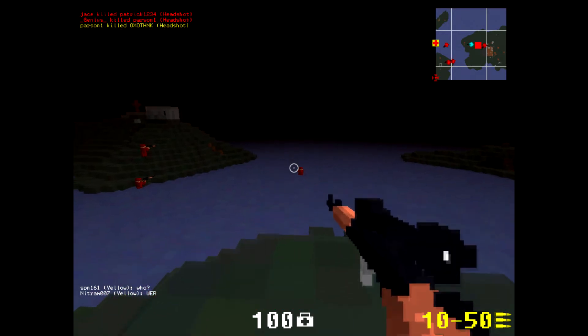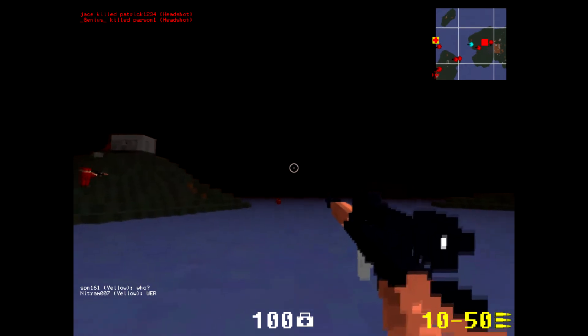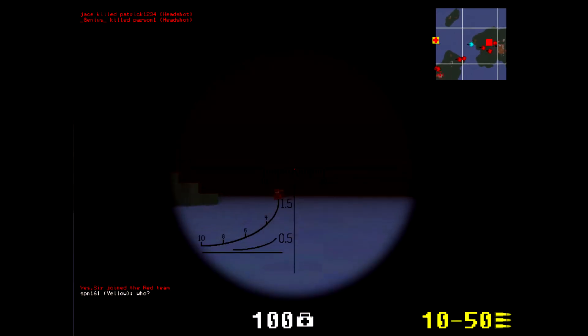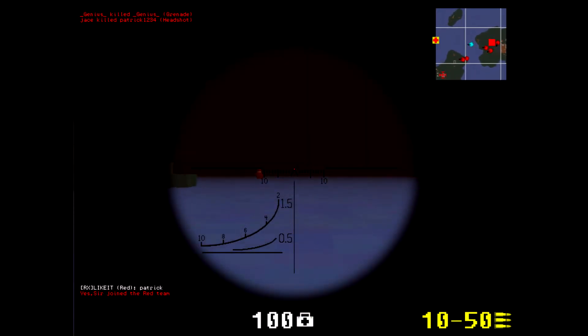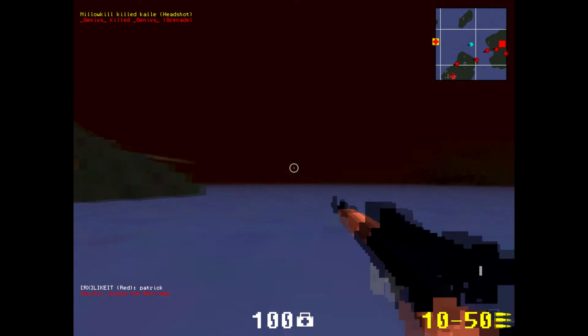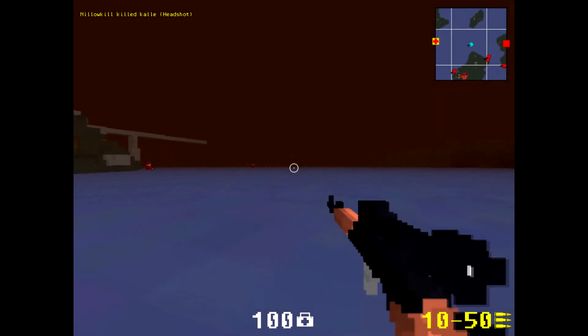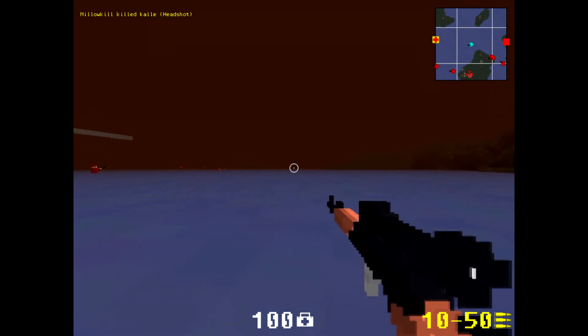It has a very good skin — I like it, very military, guerrilla-style sort of gun. There's no lag with it. The scope crosshair is very good; I don't know what it's called but it's amazing. This gun is good for both close range and long distance.